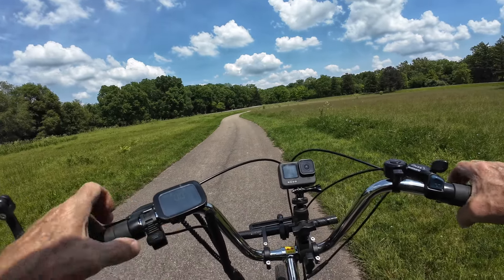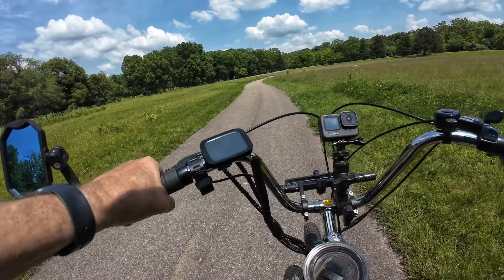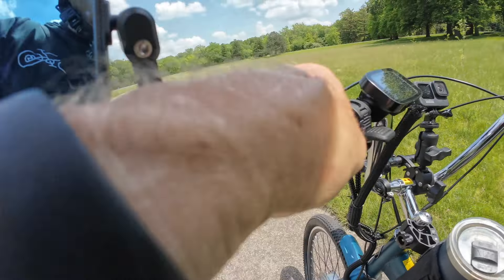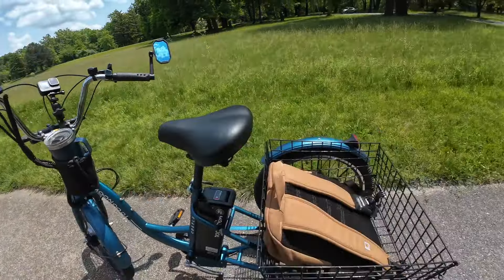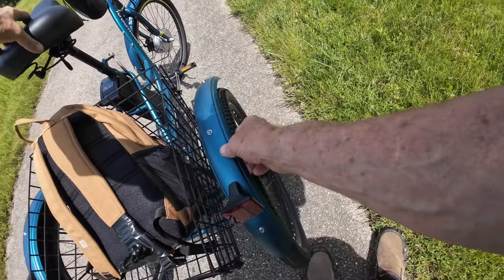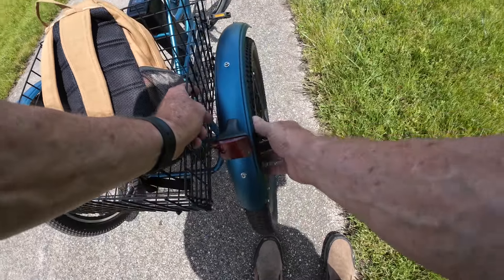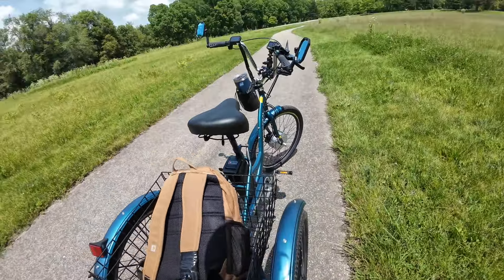I'm going to get off this thing just a second and take a look at that fender to see if I'm getting a little rubbing on that. It all seems to be fine — could be the basket as well. I'm not too terribly worried about it.